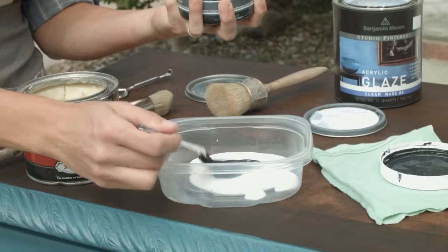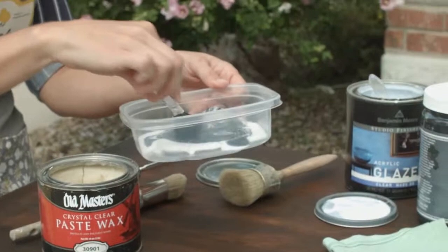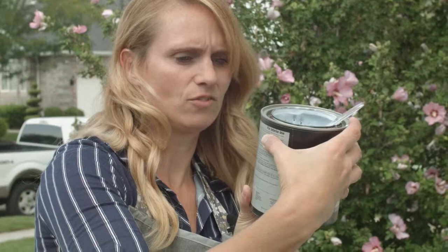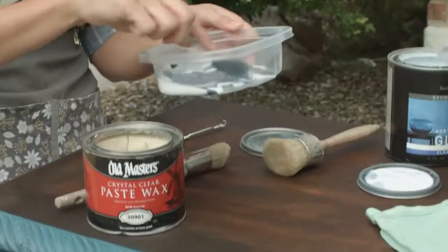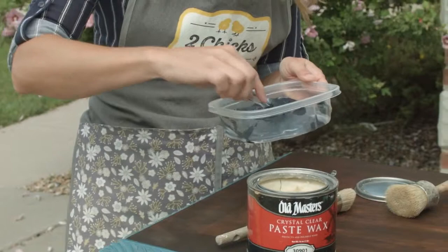On the back of this glaze it says: use more glaze for a translucent effect and less glaze for a more opaque effect. So just depending on how much paint or glaze you use will determine what it looks like. I'll just test this out on a little area and see if I like the ratio, and if not I'll add some more paint.